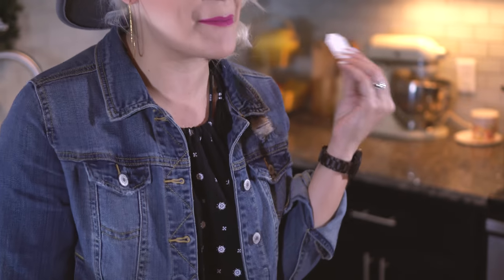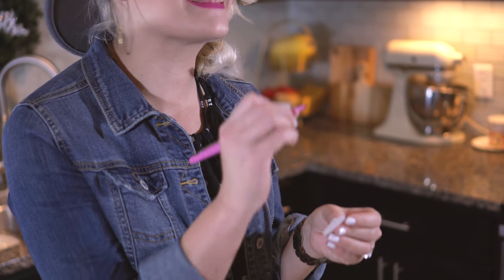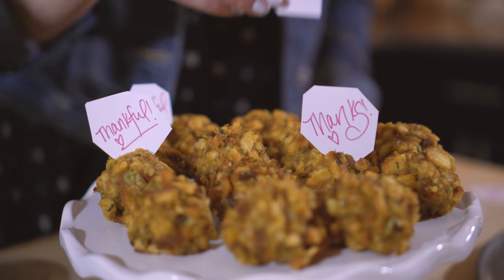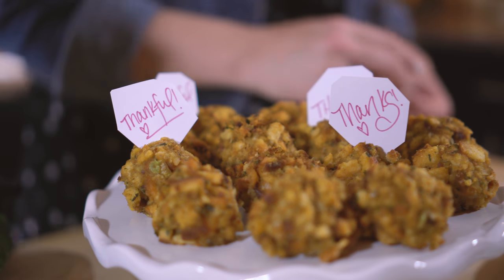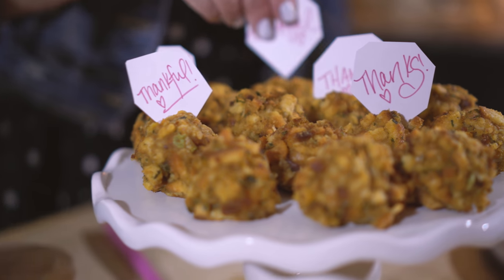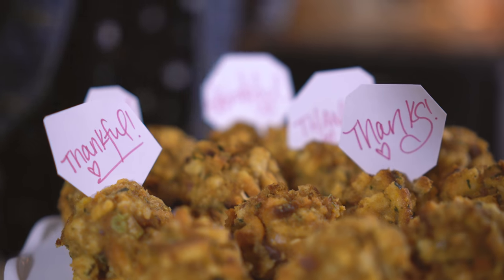I just printed off little blank cupcake toppers from my shop — I'll put the link below — and I'm just writing little messages on each of them like 'thankful,' 'grateful,' 'thank you,' stuff like that. Don't forget in this season of Thanksgiving to be grateful and thankful for those that you love and everything that you have. We are so blessed, y'all, and we need to remember that every day, not just on Thanksgiving.